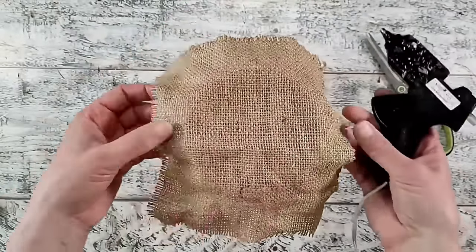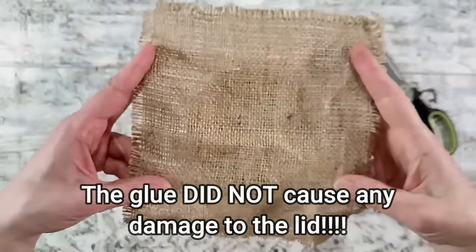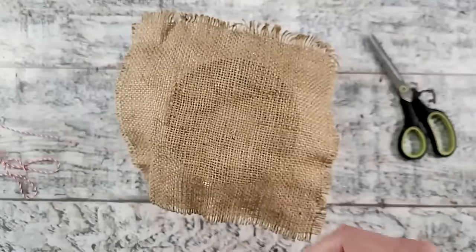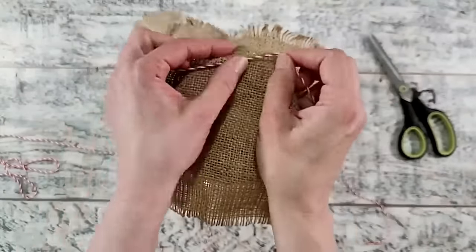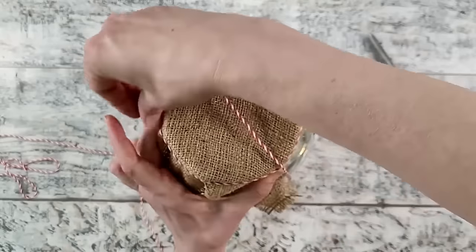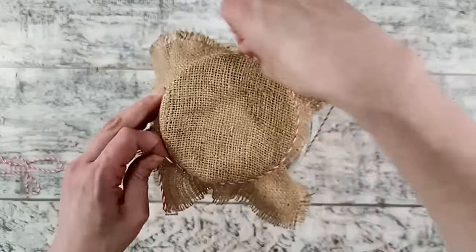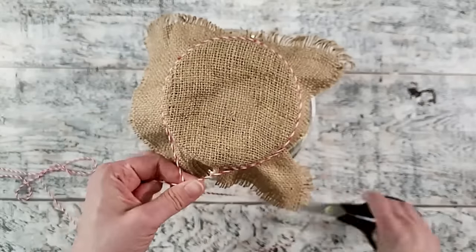I'm adding a little bit of hot glue and pressing the fabric into place. To hold it down and give a decorative touch, I'm using some baker's twine — I love baker's twine for projects like this. I'm wrapping it around the top several times and tying a knot. Feel free to use any color you have.